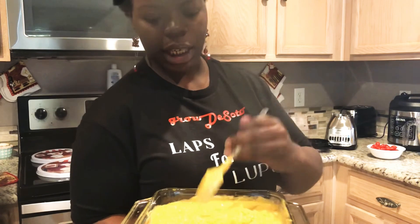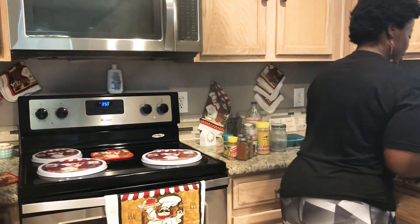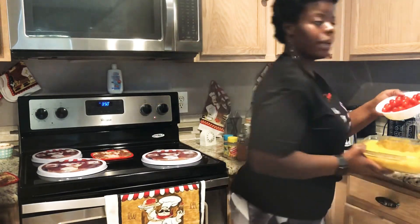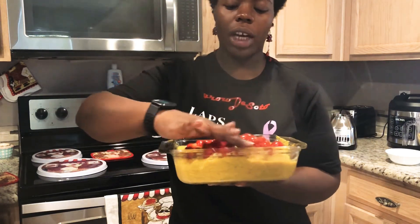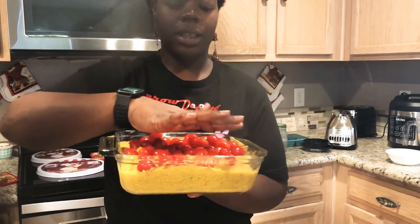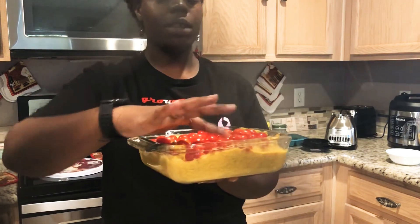It looks nice and cheesy — oh my goodness, that looks so good. Fresh sweet cherry tomatoes — so good. I'm going to take some cherry tomatoes and just sprinkle them over it. My goal is health, so I try to make sure my meals are intentional. I talked to you guys about being intentional about what you eat — this is part of that. I got the tomatoes in here.